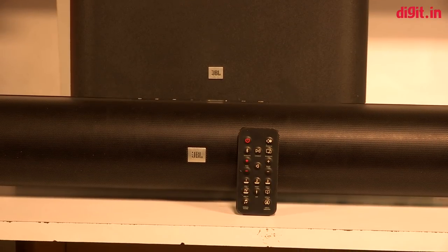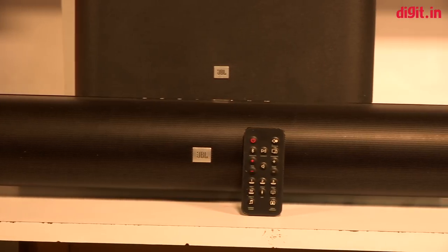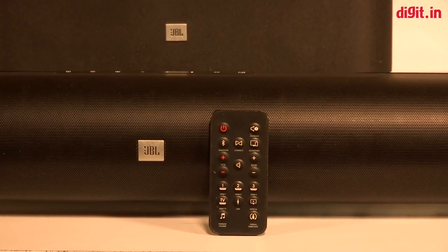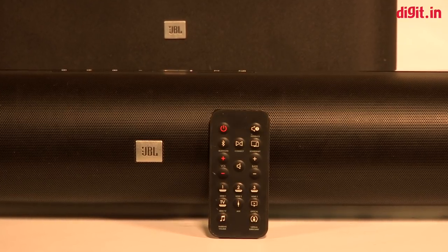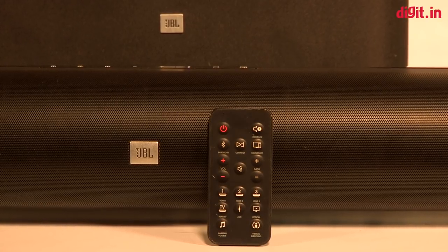Coming to the remote control, it is made of plastic and doesn't have the same premium feel found on the soundbar. Considering the premium build of the soundbar, it feels cheap and plasticky. It has all the same controls found on the soundbar with the addition of mute, bass control, HDMI source select, and volume feedback. The remote is small and light and looks like something you will lose easily.